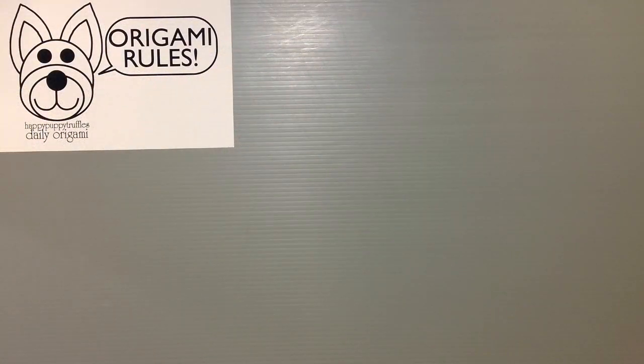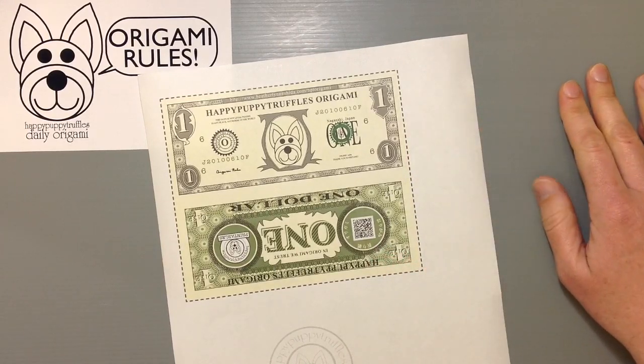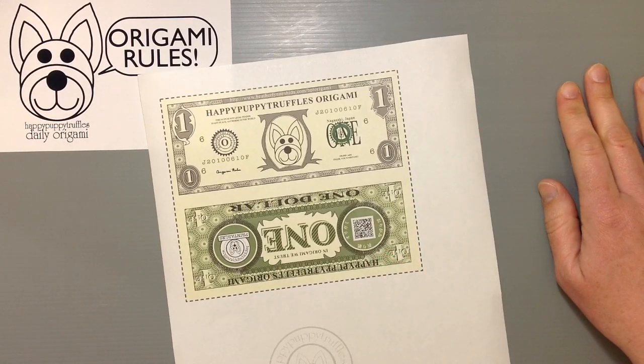Hi everyone, my name is Heather and I'm the person behind Happy Puppy Truffles. Today I wanted to share with you guys a free downloadable that you can print at home to make your own paper money that you can use for paper money origami, or orikame as it's sometimes called. I made a dollar bill and a five dollar bill origami paper right in the very beginning when I first started printables.